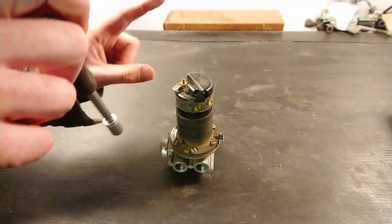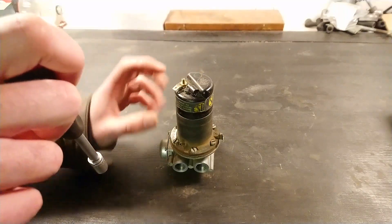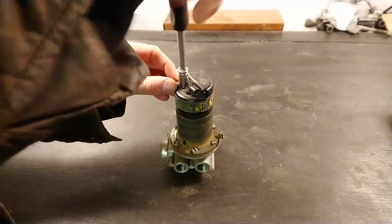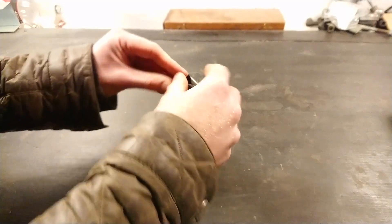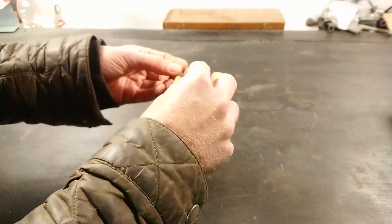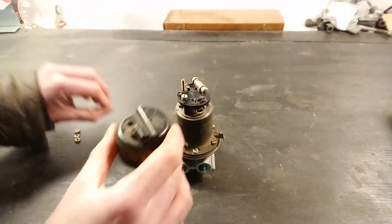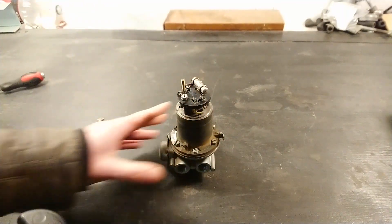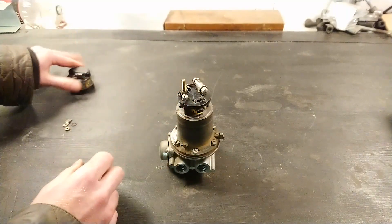Let's start taking it apart. We'll begin by taking off the plastic cover up here to get to the points, which is just held in place with a little brass nut up top where the positive power lead goes into the pump. When you take these apart, make sure you know where all the nuts and washers go, because there are a lot of them and a lot of screws — so keep track of them.